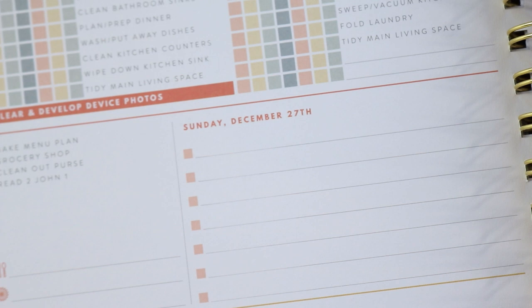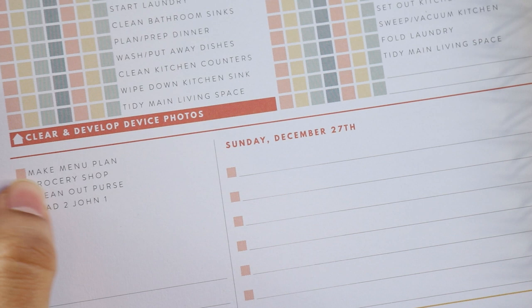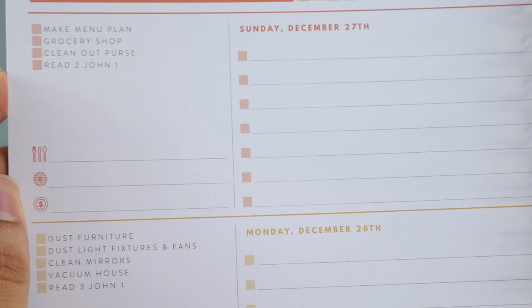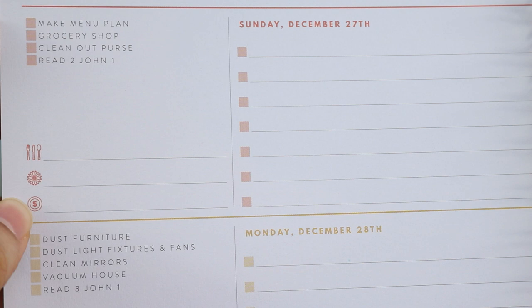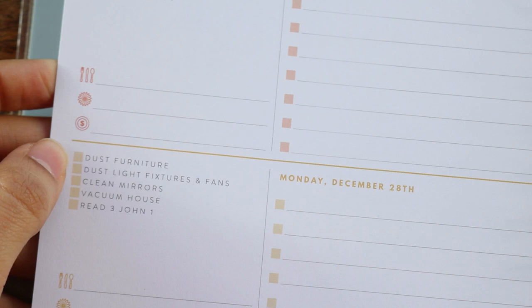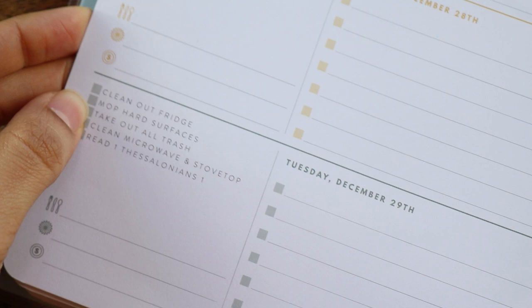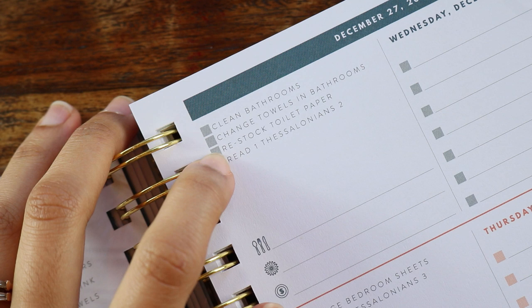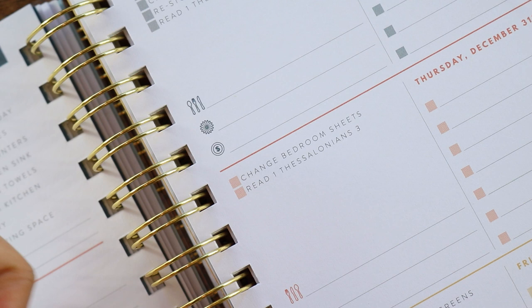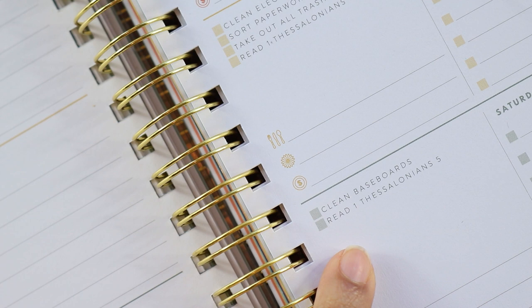On Sundays the checklist includes make your menu plan, grocery shop, clean out purse, and a Bible reading. Monday has dust furniture, dust light fixtures and fans, clean mirrors, vacuum house. Tuesday has clean out fridge, mop hard surfaces, take out all the trash, clean microwave and stove top. Wednesday has clean bathrooms, change towels in bathrooms, restock toilet paper. Thursday is a lighter day — just change bedroom sheets. Friday has clean electronic screens, sort paperwork and mail, take out all the trash. And Saturday is also lighter — just clean baseboards.